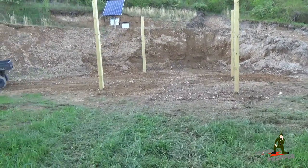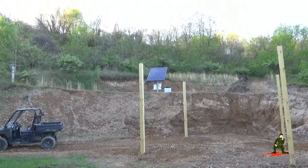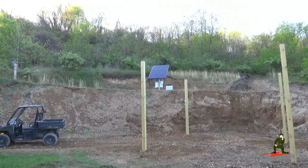I am pleased to report that the electrical inspector came today and the off-grid solar power system has passed the electrical inspection. So now I can really say this project is done.